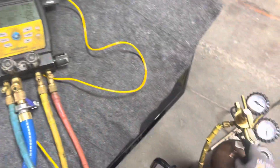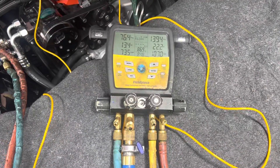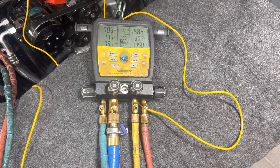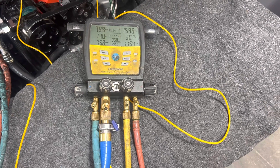Let's crank it up a little bit more — we're at 100, 150 — and I'm going to take it up to 175.